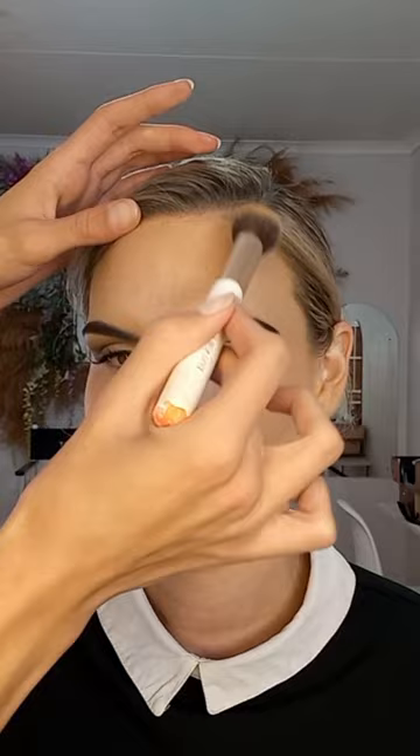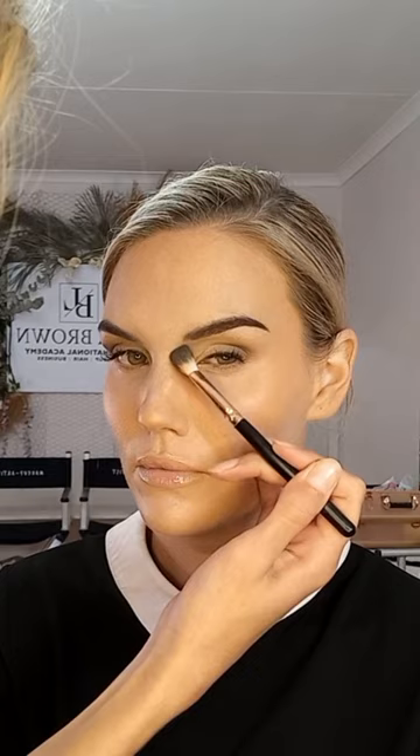Now applying some contour on the cheeks — I'm focusing the contour at the top of the cheekbone to give a facelift effect. I also do a little bit on the forehead, not too much. Make sure to blend it into the hairline really well. Don't forget the jawline — I also like to put a little bit on the chin. For the nose contour, I don't like it too dark, so I'm blending just a tiny bit down the nose and connecting it into the eyeshadow.